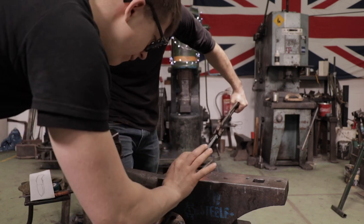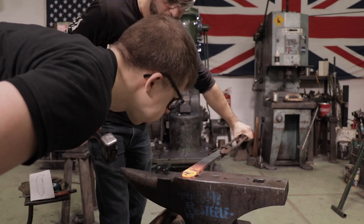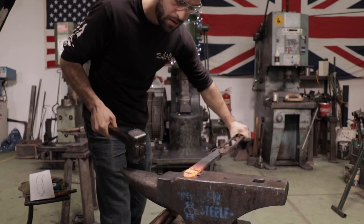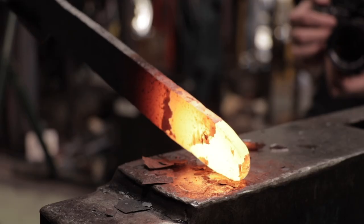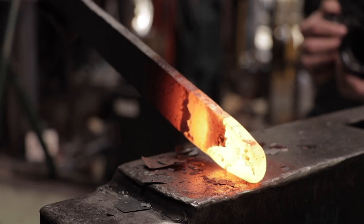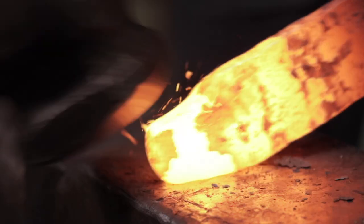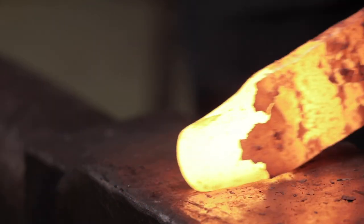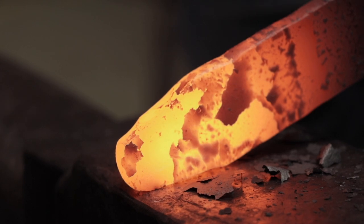Now, you see what's happening is as we forge it down, it's thickening up. So you turn it sideways, hold your piece level to the anvil, and then flatten it with your flat side of the hammer.